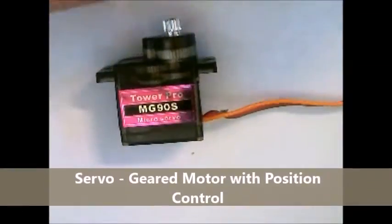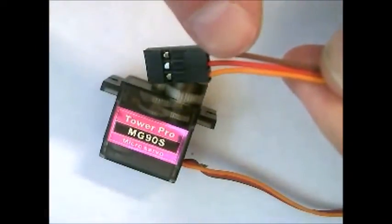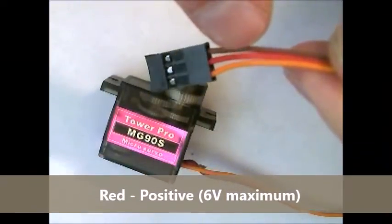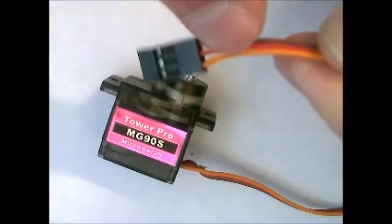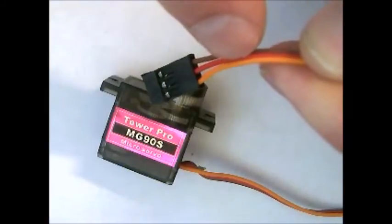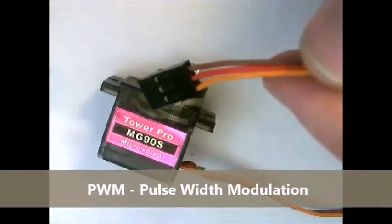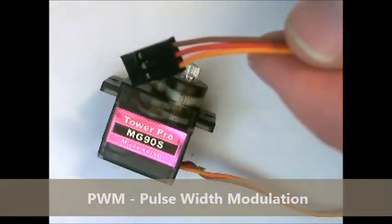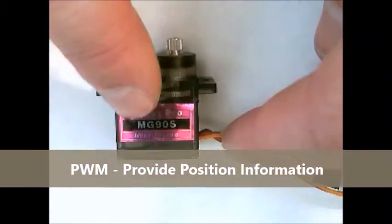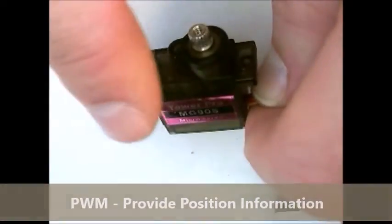Servos are controlled via three wires. The first is the negative wire or ground, the second is the positive wire which can only go up to six volts — that's basically universal for all servos — and then the orange wire which sends a PWM signal. A PWM signal can be generated by most microcontrollers. It is a set of pulses that give the servo information as an angle of where it should be positioned, so based on the PWM signal the servo can drive to a certain position.